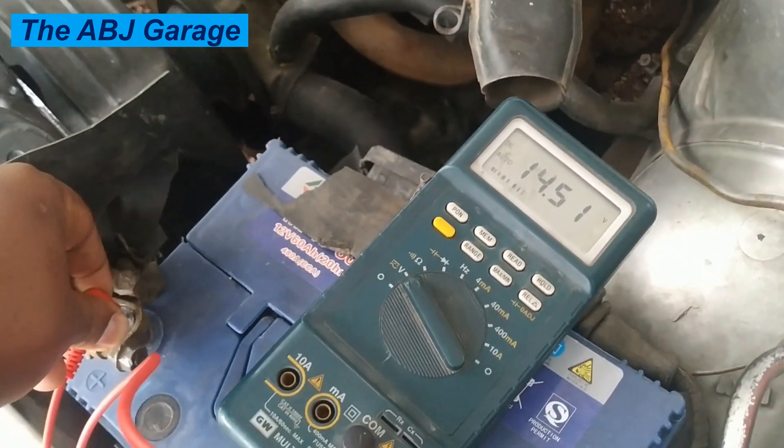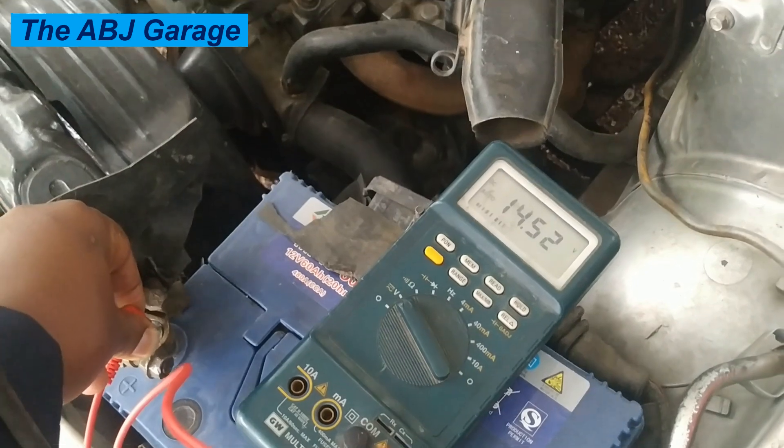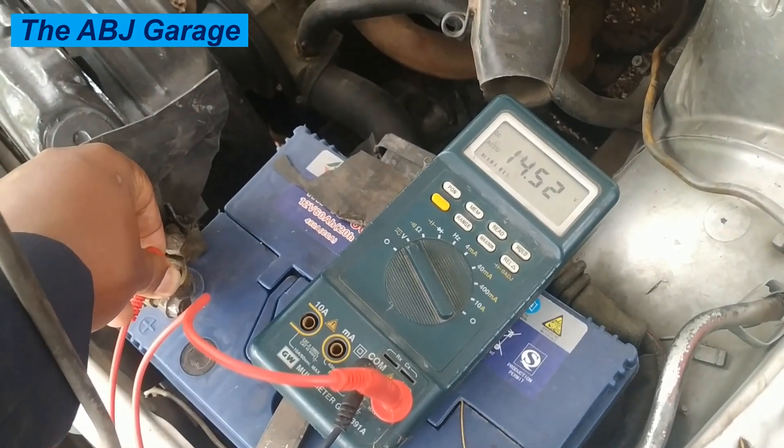That is a very simple method of checking operation of the charging system. If you like this video, please smash the like button. If you are new here, do consider subscribing and turning on notifications so you will be notified whenever we come up with another video. Until then, stay safe.